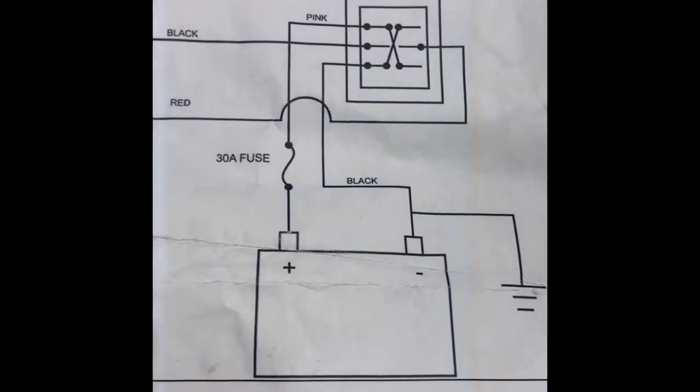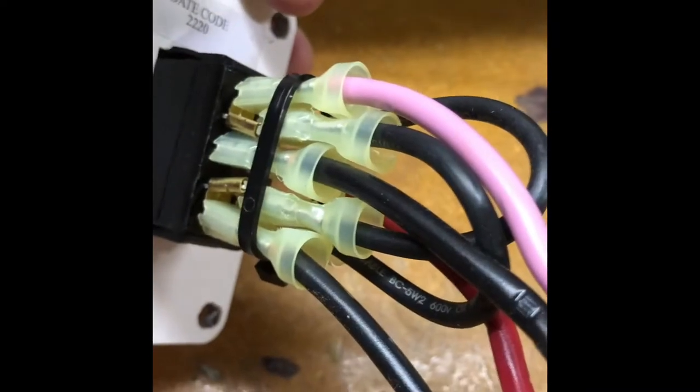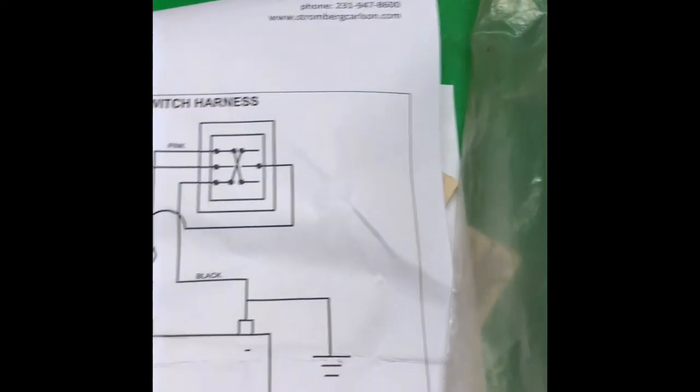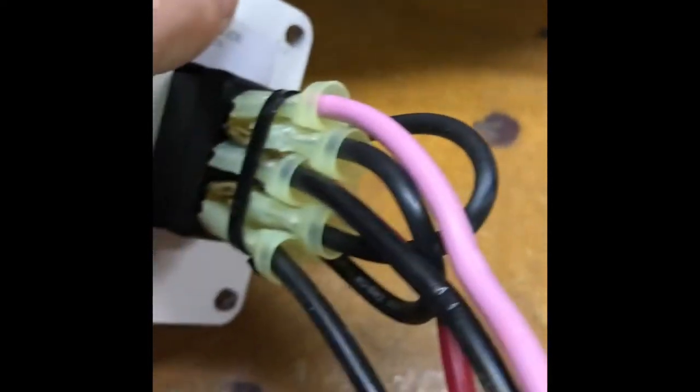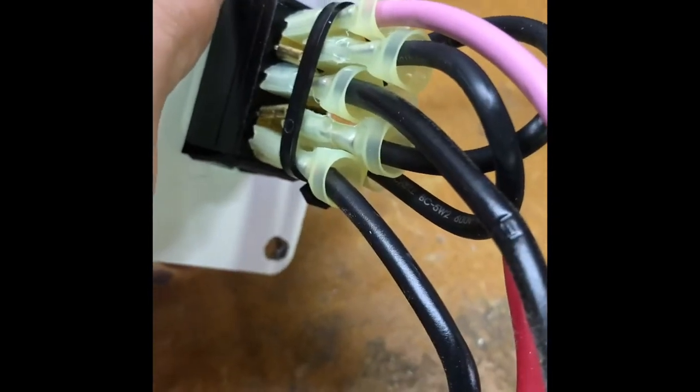If I look at this switch, you see the pink is on the top and goes to the positive side of the battery. The pink is on the top, and then the black wire is supposed to go to the battery. Well, the black wire is on the center. This black wire here that's supposed to go to the battery is on the center.